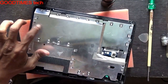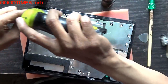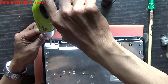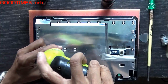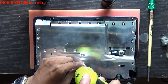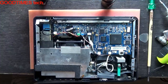First we'll remove all the shielding here. There's one screw here, and more screws here. Keep the shield aside.